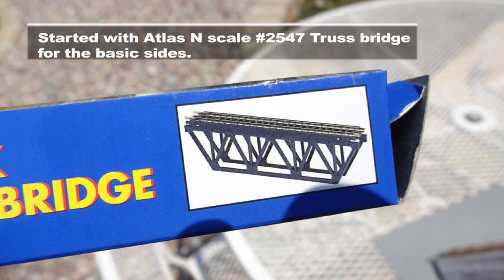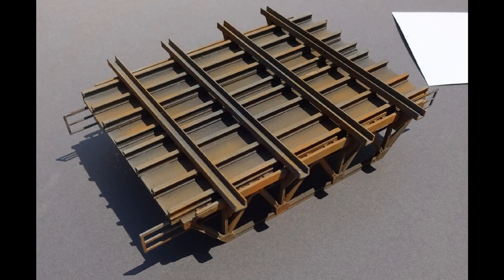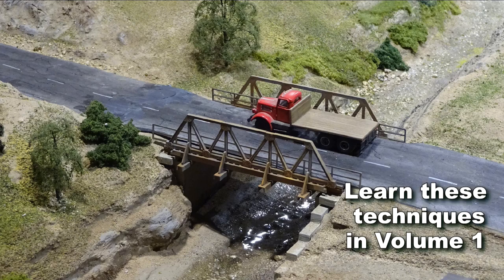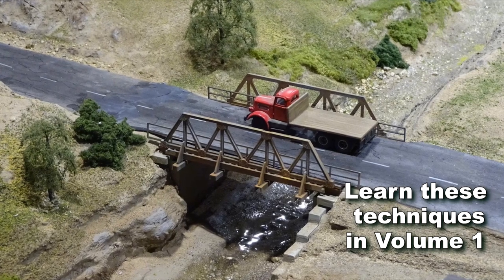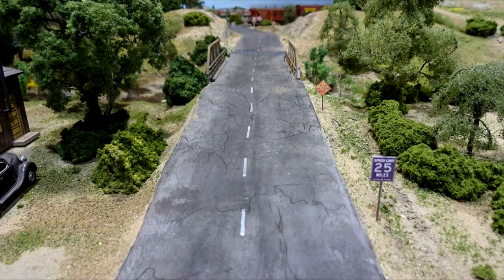An Atlas in-scale railroad bridge was kitbashed to cross a creek under a county road, with a fabricated wide base made from Evergreen styrene shapes. All our roads are made from illustration board and coated with a layer of gesso mixed with black acrylic coloring. The cracks are drawn on with India ink, and gray and black chalk dust are added last. Woodland Scenics white road striping pins were used for the white lines.